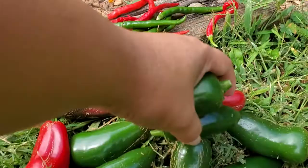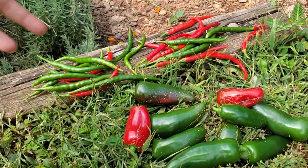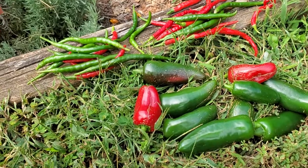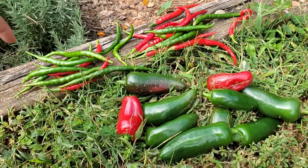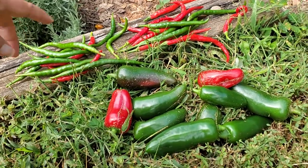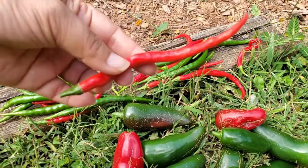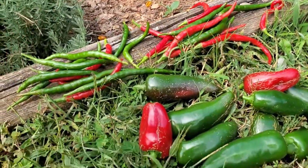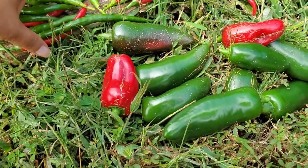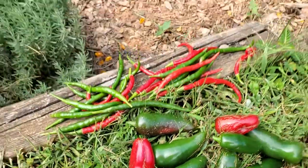I usually just harvest one or two at a time and bring it inside, but I didn't realize I was going to be harvesting so much still in the late fall. Isn't this nice? You can do this — it's so easy, so simple, and look at what you get. If nothing else you can decorate your table with it. They're so pretty and they smell amazing.